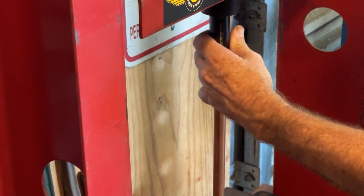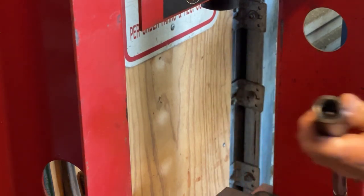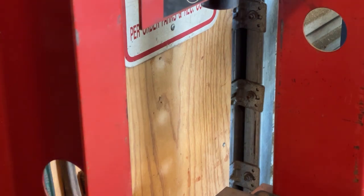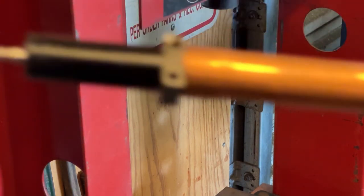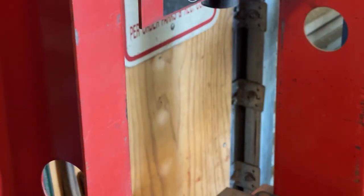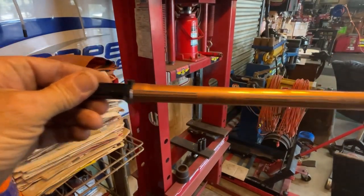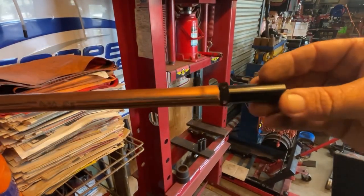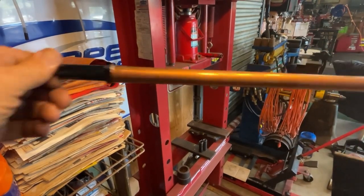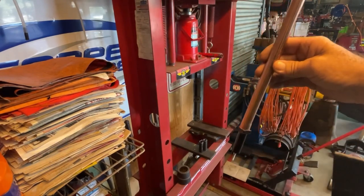All right, let's go ahead and release the pressure. Let me get you up a little closer — get these sockets off. You see what it did? The copper tubing is spread out. Here it is. Now we can go ahead and paint this black to match, so it'll look perfect. Now we got ourselves an axle — free spin. Awesome.